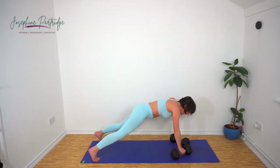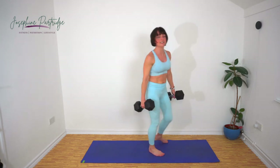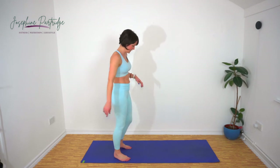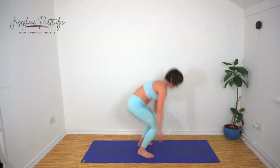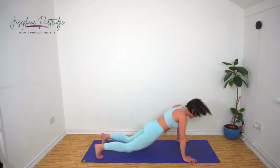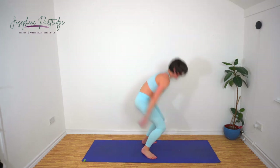Last few seconds. Fabulous, well done. We have got burpees — chest to floor burpees, let's do it. Here we go, and remember spring up. Keep that nice steady pace going. Halfway.